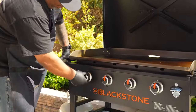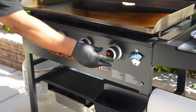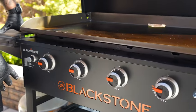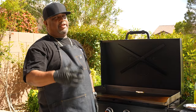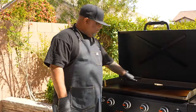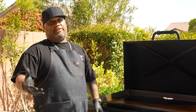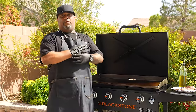I'm going to go ahead and start these, turn all of them to high, push my button — and that right there lit one, two, three, four. I'll set all of these on high and I usually let it run for about five minutes. Now the omnivore griddle plate requires 38,000 BTUs, which actually requires fewer BTUs to produce a higher heat — and we all know what that means: that helps with your propane efficiency.